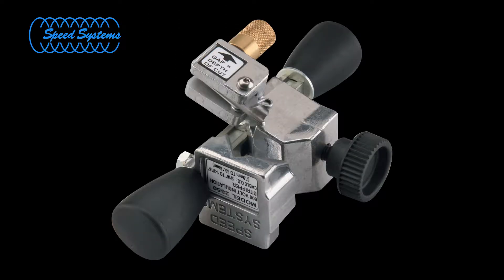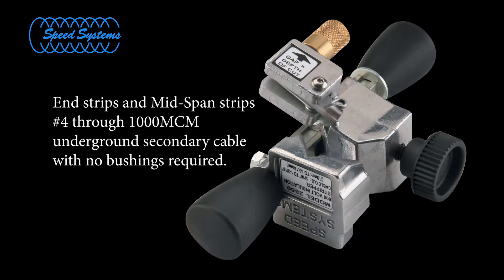This presentation demonstrates the steps necessary to prepare underground secondary cable for termination using the Speed Systems Model 2850 Mid-Span Secondary Stripper. The Model 2850 Adjustable Secondary Stripper is designed to end strip and mid-span strip underground secondary cable from number 4 through 1000 MCM without requiring bushings.